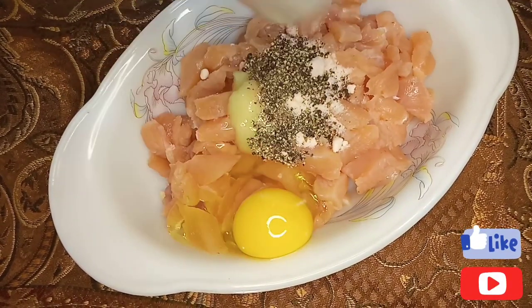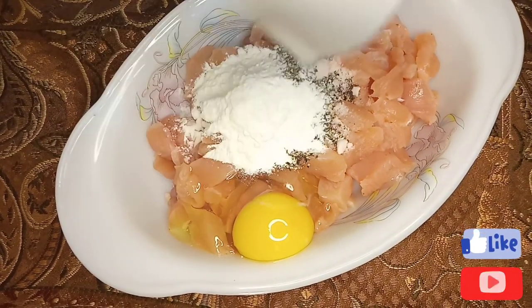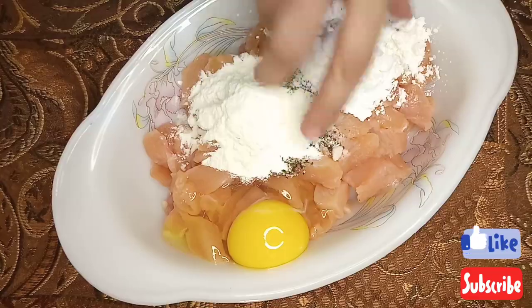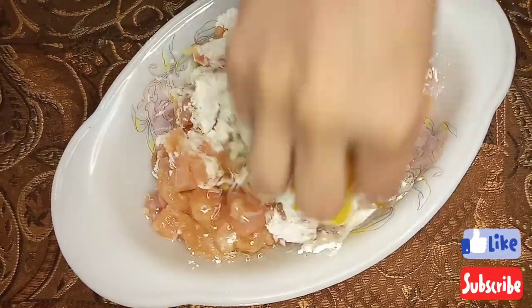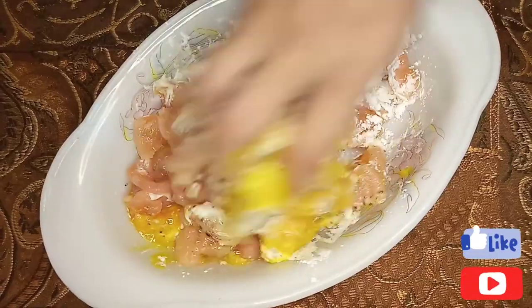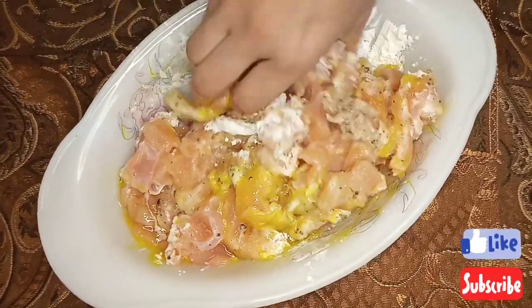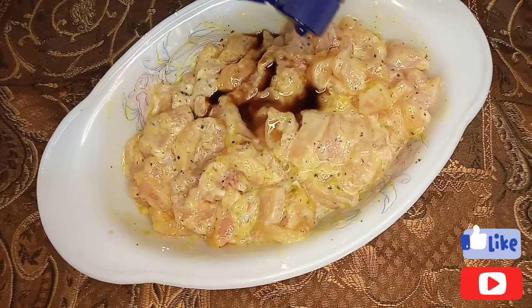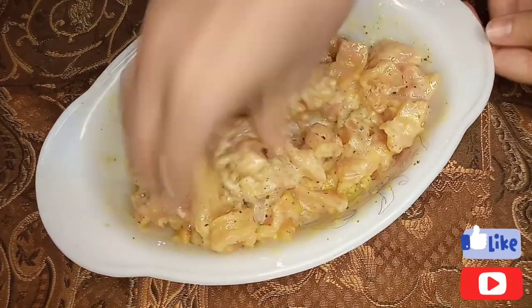I will marinate the chicken with all the ingredients for at least half an hour or one hour, so all the flavours absorb well. When we fry them, our chicken will be very crispy. You can also enjoy them as fried chicken — just marinate, fry, and enjoy.